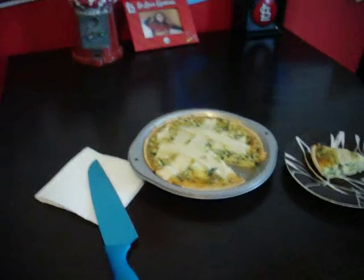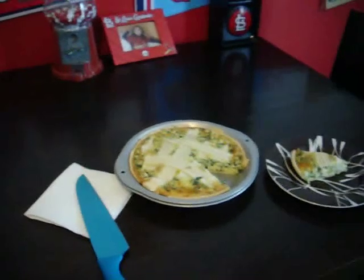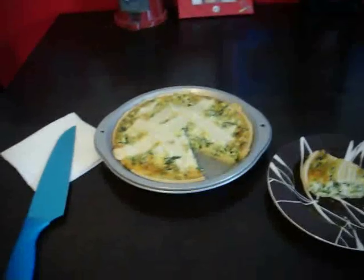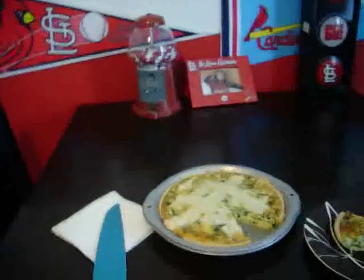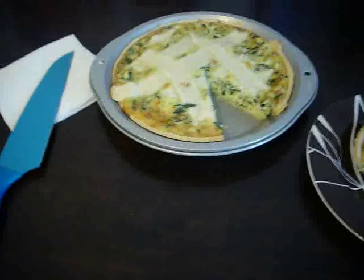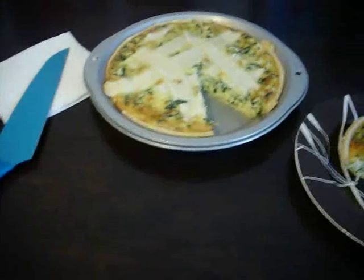Okay guys, Jason here. This was mine and my little girl Abigail's first attempt at making a quiche. We saw a video by bow hunter 2439 and decided to give it a go.